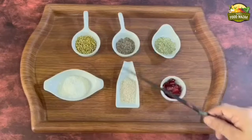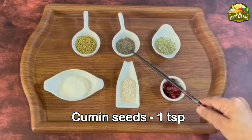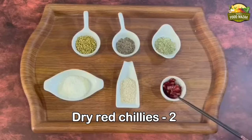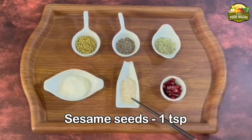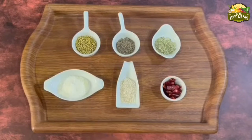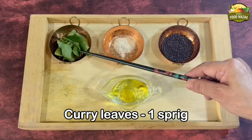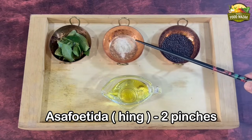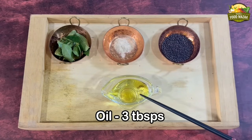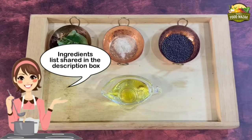For dry roasting: coriander seeds 1 teaspoon, cumin seeds 1 teaspoon, fennel seeds half teaspoon, dry red chilies 2 broken into pieces, sesame seeds 1 teaspoon, and desiccated coconut 1 tablespoon. For tempering: one sprig of curry leaves, asafoetida or hing 2 pinches, mustard seeds 1 teaspoon, and oil about 3 tablespoons. The ingredients list can also be seen in the description box.